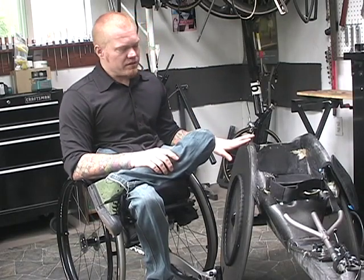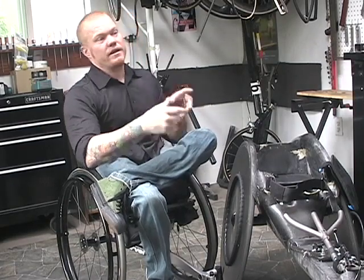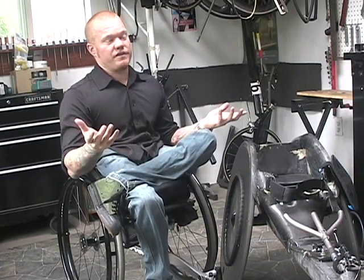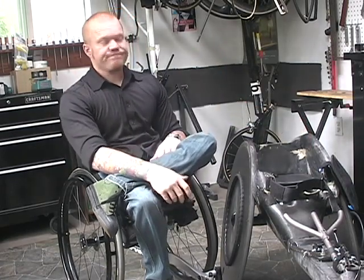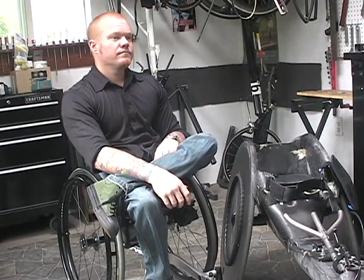We've got another version of this chair that has a base with a seating platform that detaches — it bolts on and you can swap out the seating platform. You have a telescoping axle, so you can have a chair that fits, you know, nine inches at the top. It's a modular system — a drivetrain with seating platform.